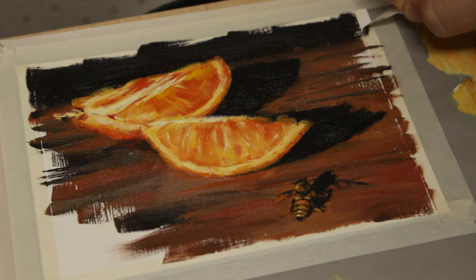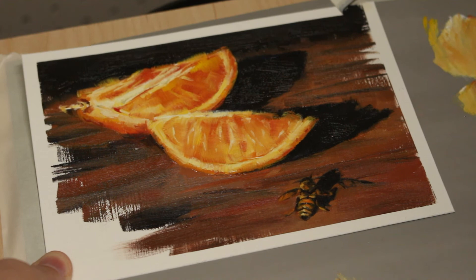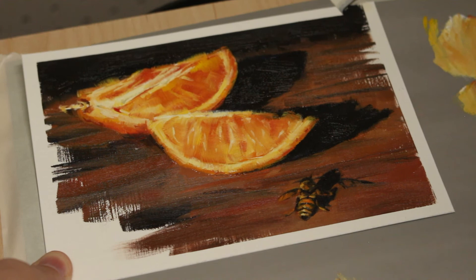And now for the final reveal. I hope you enjoyed this little painting — I know I did. If you painted along with me, let me know how it turned out. You can comment below, tag me or message me on Instagram, or email me through my website. Thank you so much for watching and painting with me. Don't forget to hit like and subscribe, and I'll see you next time.